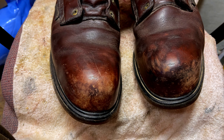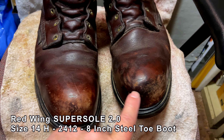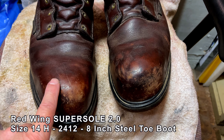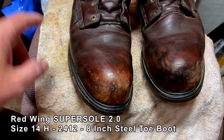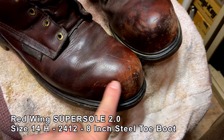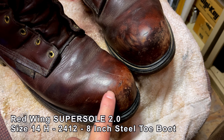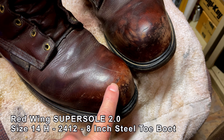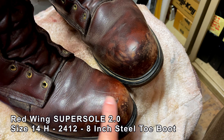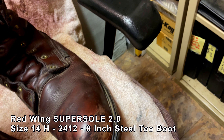I'm about to polish these boots and thought it would be a good idea to take some before pictures — a video of what they look like before I polish them. You can see I have a real problem with the toe area because I always scuff up the toes. I got a different kind of boot which I'm wearing that has rubber protection, but on these boots, which are more of a dress boot, there's no protection on the front.